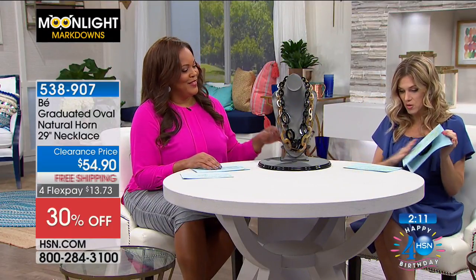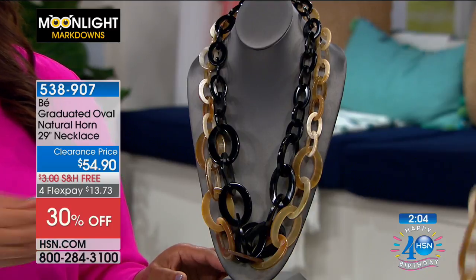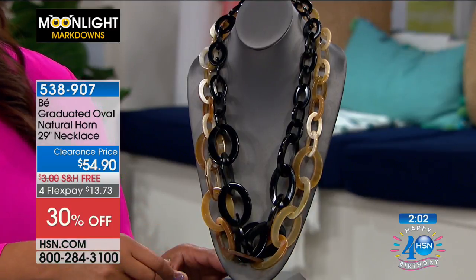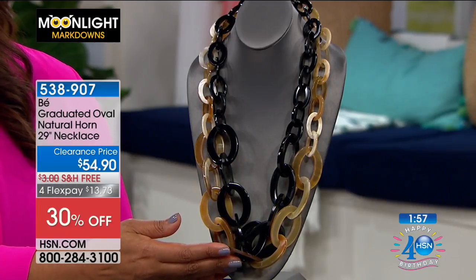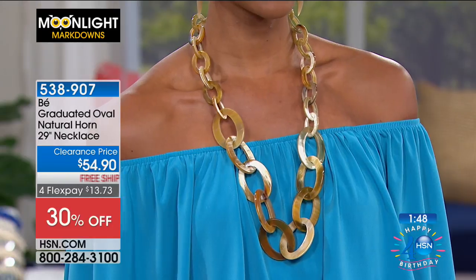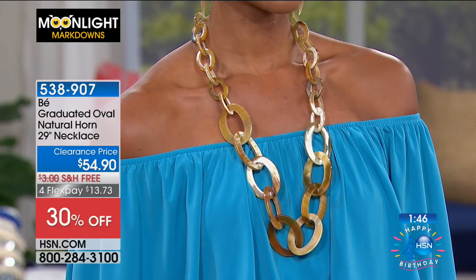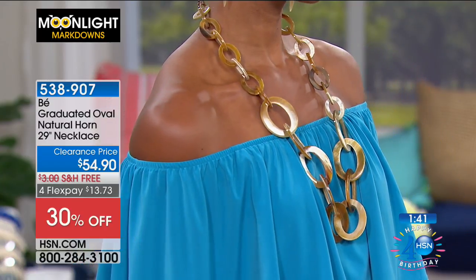We have just a few pieces left. So this is going to be our graduated oval natural horn necklace. You have two choices: our first choice is light multi, or you have black multi. These are super lightweight, with oval links made of natural buffalo horn — high polished, handcrafted, and absolutely amazing. I love this piece. They may look substantial but they're lightweight, and this is definitely on trend.